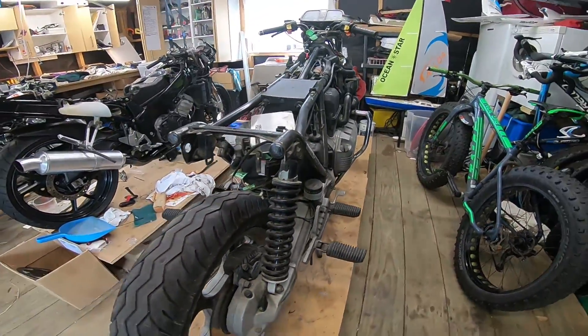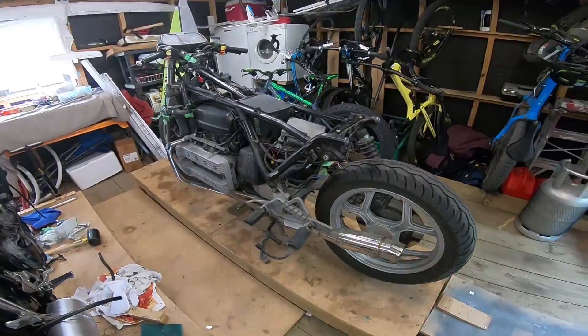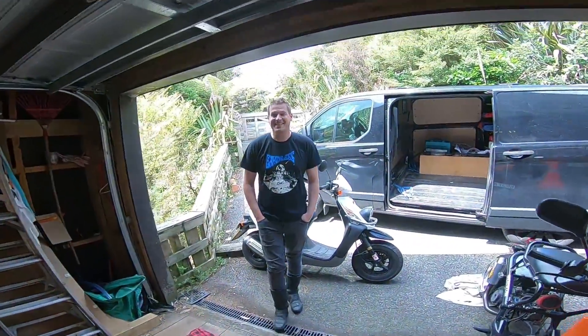Hello people and welcome back to another video. Look what we have in the garage. Unfortunately it's not mine — it belongs to Greg. How are you Greg?